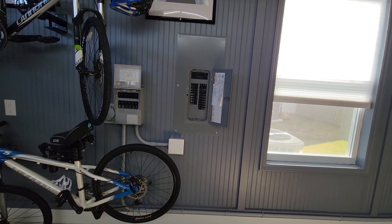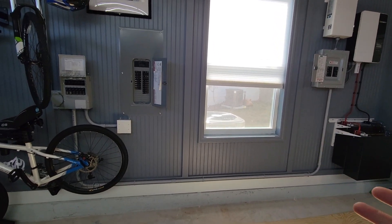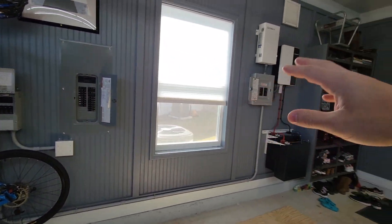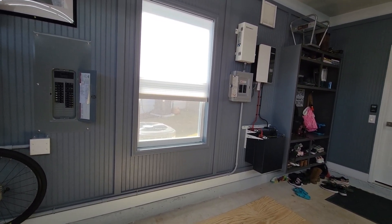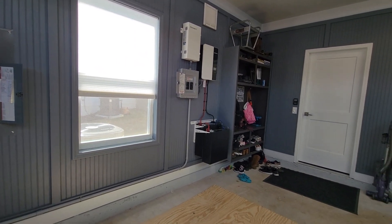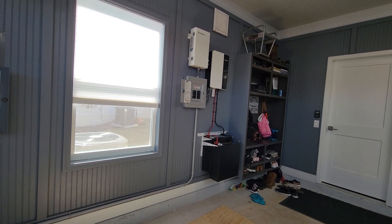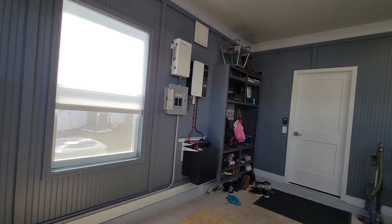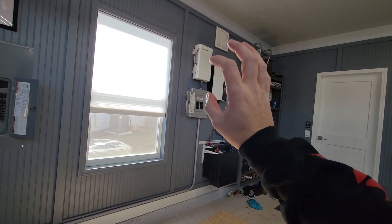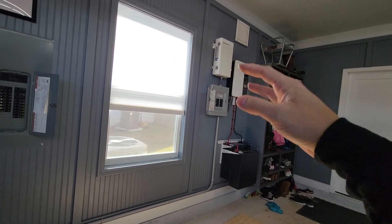I'm not an electrician and I'm not telling anyone how they should wire things — this is just how I did it. Most people who run this inverter use a complete off-grid setup and don't end up plugging it into their home. I live in a residential area and I chose to do this because I don't want someone upselling me on solar panels I don't specifically need just to back-feed power into the grid. I'd rather just make my own power, store my own power, use whatever I need, and in the event of a power outage have my battery backup as a standalone system.